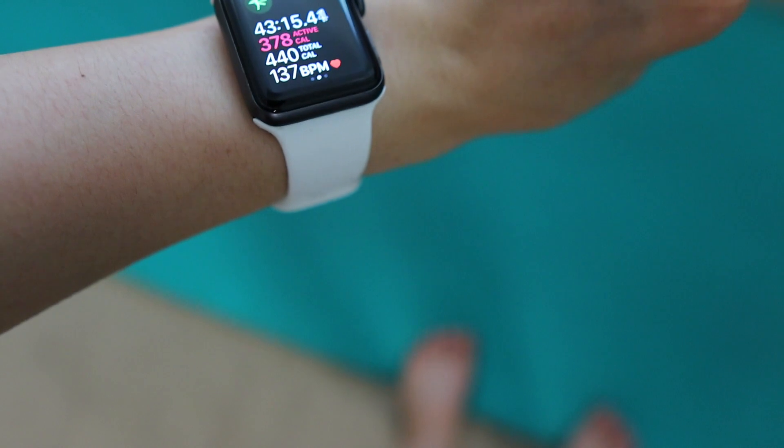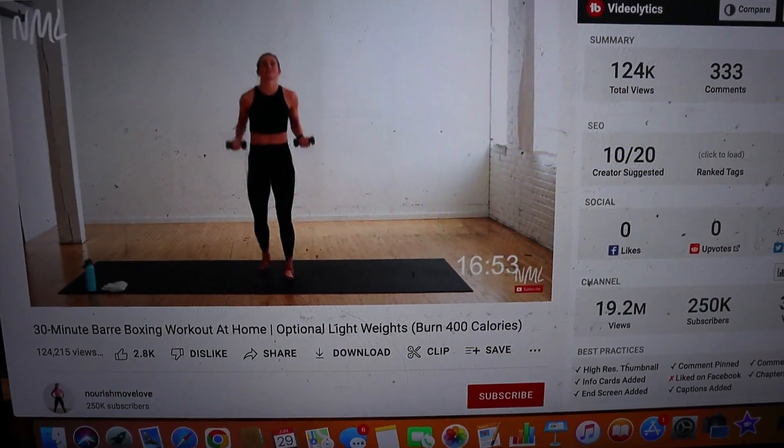Hello, it is Wednesday. Wow, it's only Wednesday — kind of sad because I'm waiting for the work week to end. Today I did a cardio bar kickboxing workout and honestly it was really brutal. There was only about 10 minutes of bar at the beginning and then a lot of cardio. I'll insert a clip of me being really sweaty because I took it right after the workout.